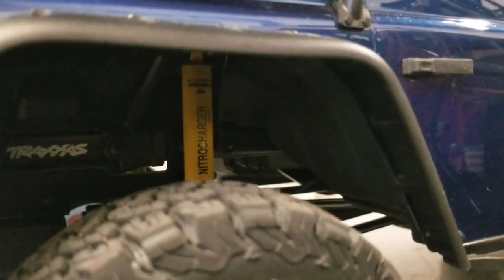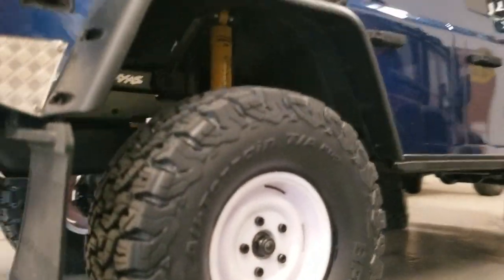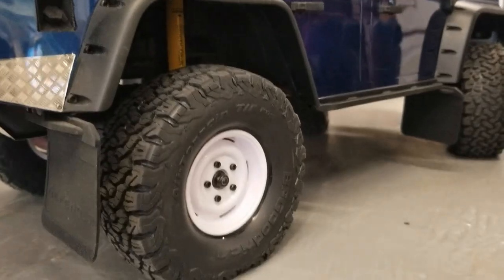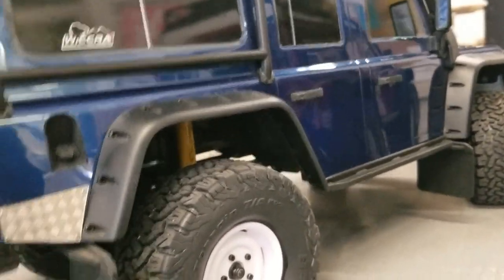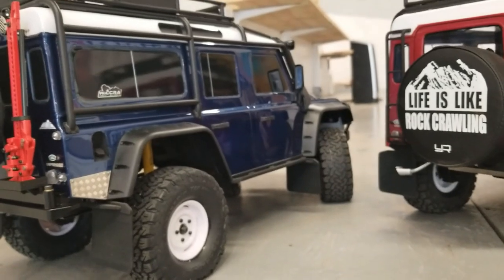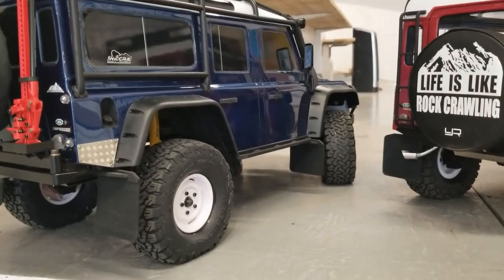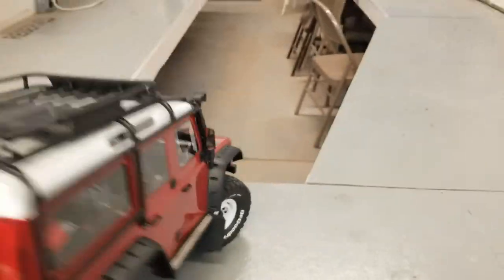His truck also has more scale-looking shocks — some nitro charger shocks, possibly RC4WD. They work and look very very well. This is the part where his truck definitely trumps mine.